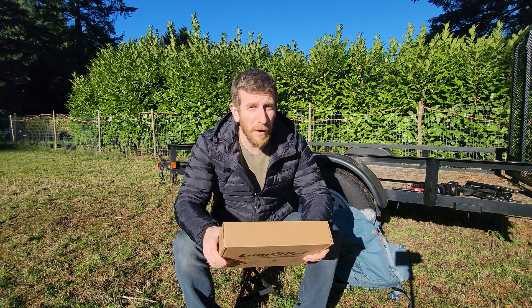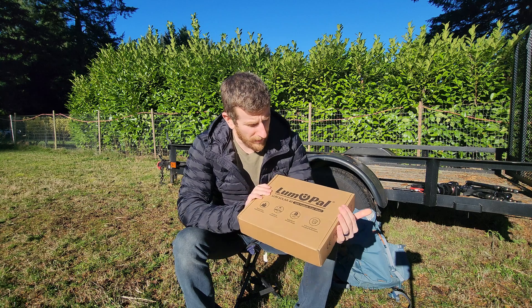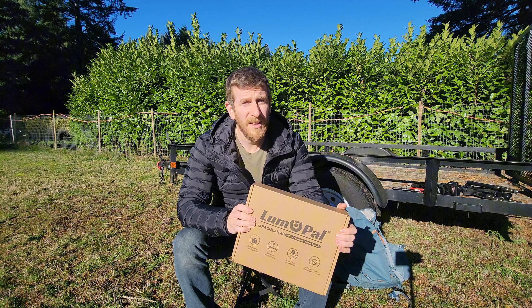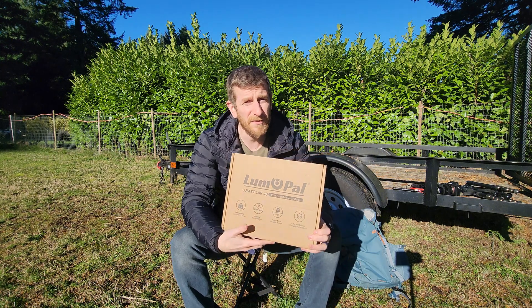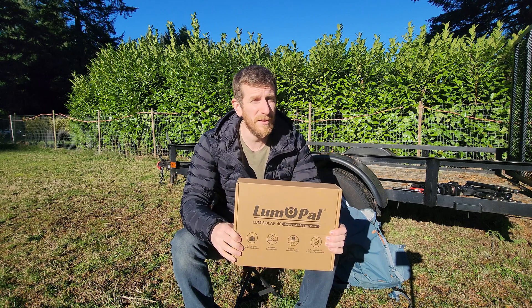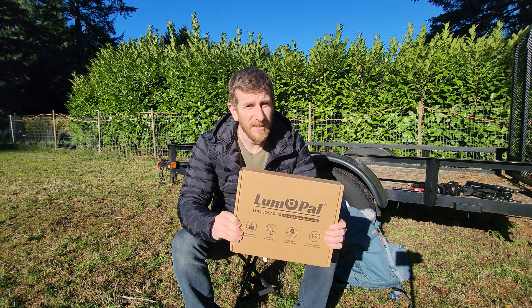Good morning everybody. I've been waiting about two weeks for some sun to make this video, but we're taking a look at this 40 watt portable solar panel from Lumopal. This was sent to me to test out, so in this video we're going to do a quick unboxing and then I've got a brief window of sun right now. We don't get a lot of sun here, so we're going to try to test it out and see what it can charge.